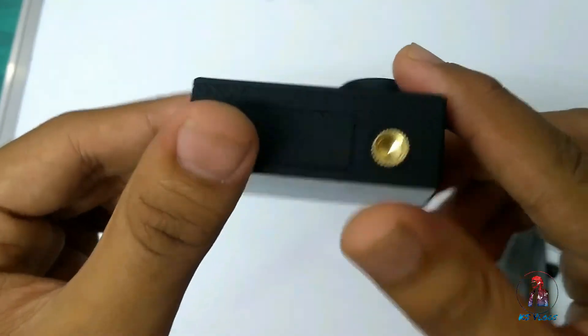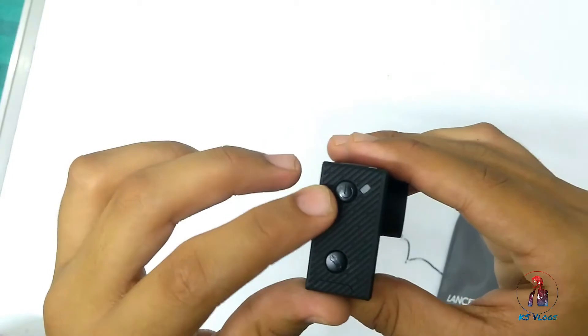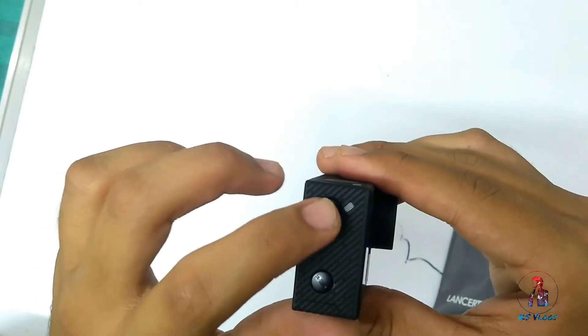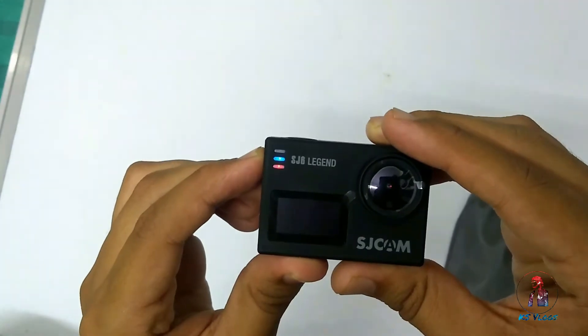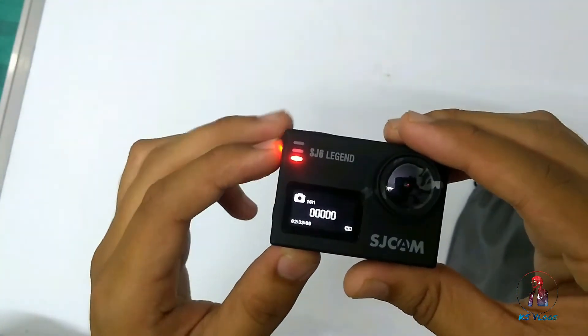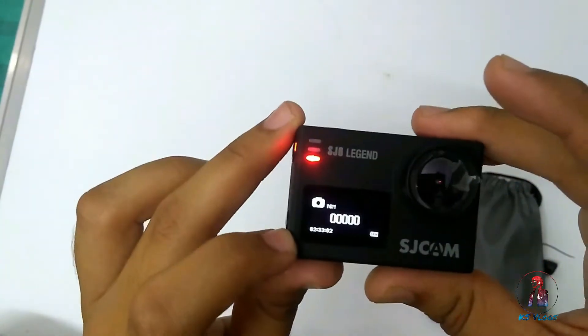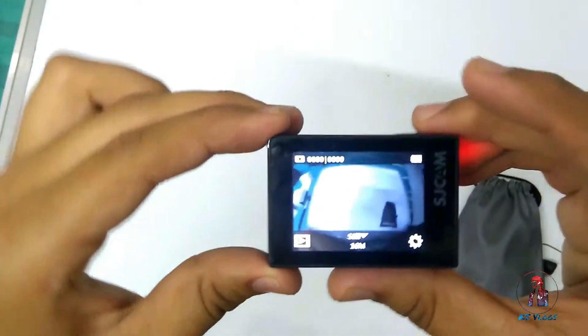The build quality is superb. The buttons give haptic feedback. Let's reboot it — okay, this is the front screen; you can see the duration here.